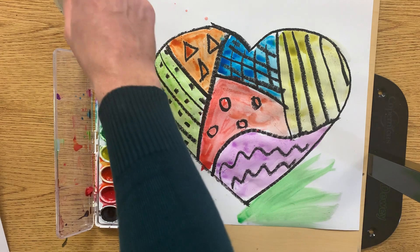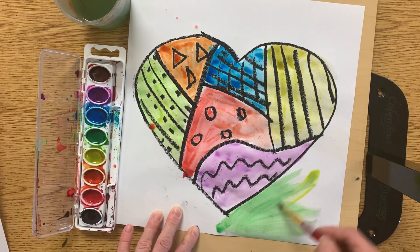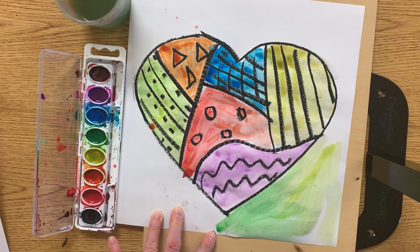I might get bored and switch colors — it doesn't have to be all the same color in the background, it just has to be colorful. Have fun, artists!